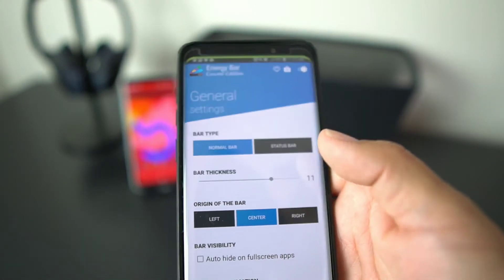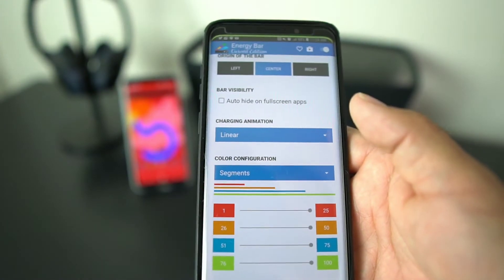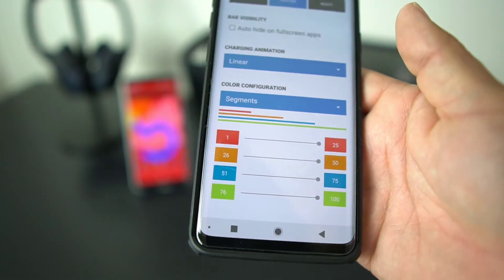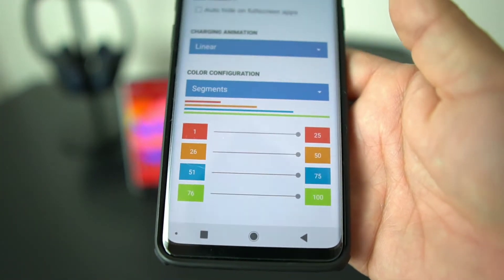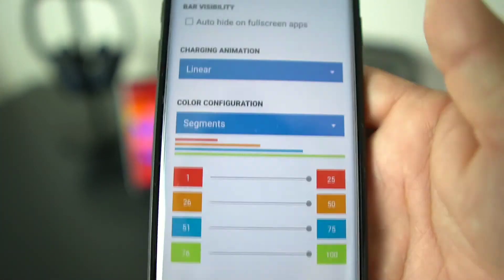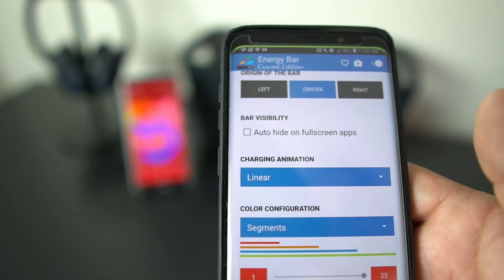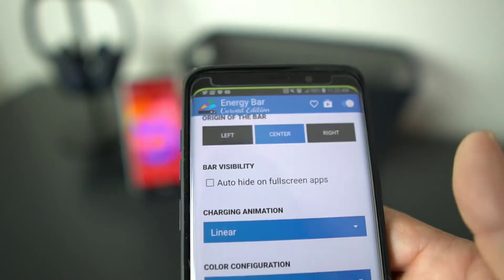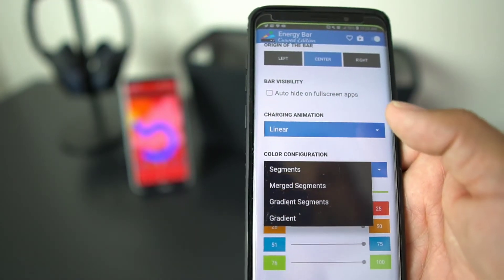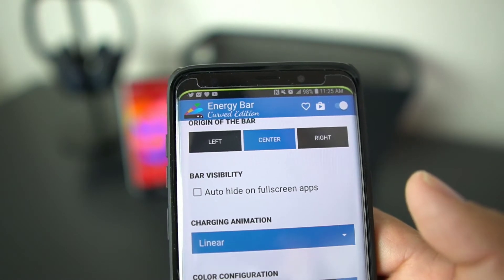If it's in the center it just gets smaller towards the center. The cool thing is this sets up so that when you're from 76% to 100% it's going to be green, and when you're from 51 to 75 it's going to be blue, and then when you're from 26 to 50 it's going to be orange. So that top bar will be orange when you're at around 35%, and then when you get under 25% that bar is going to be red.